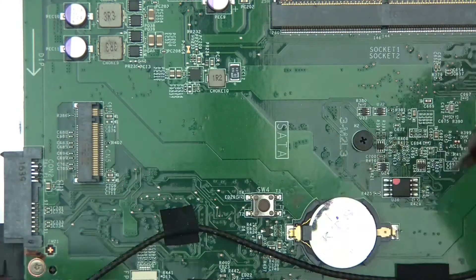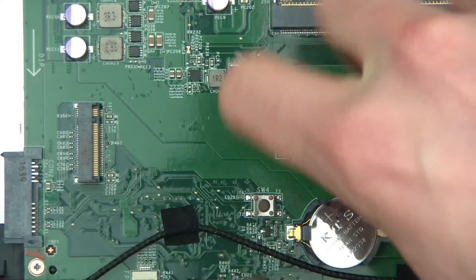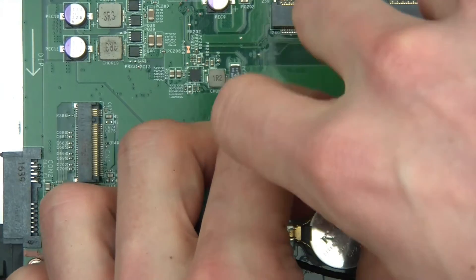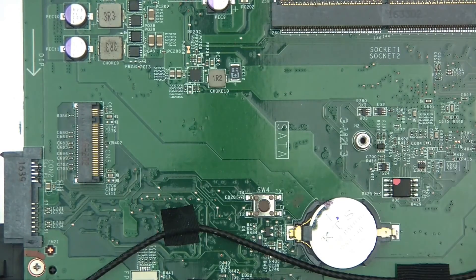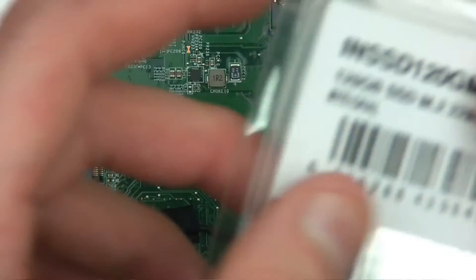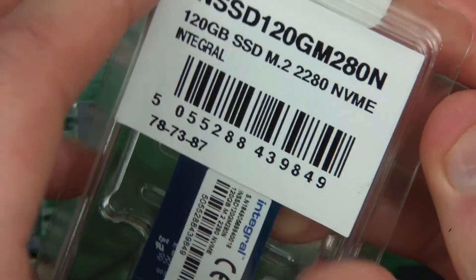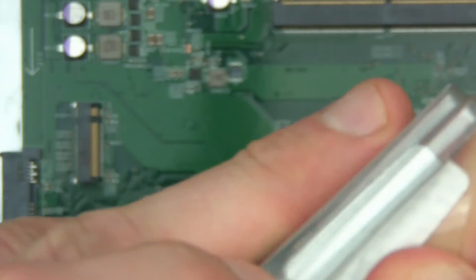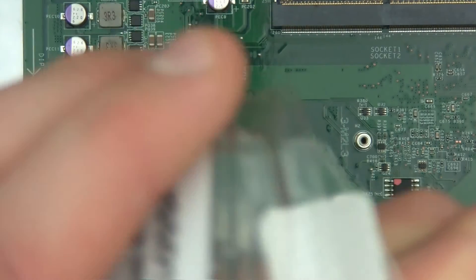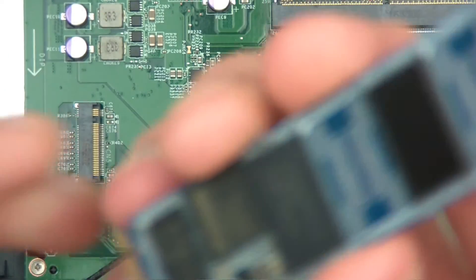So let's put this in here. I take the screw out, then I simply get the device — which in my case is a 120GB M.2 NVMe SSD — and this will be ridiculously faster than the others. And there it is. Wow, such a tiny little thing.